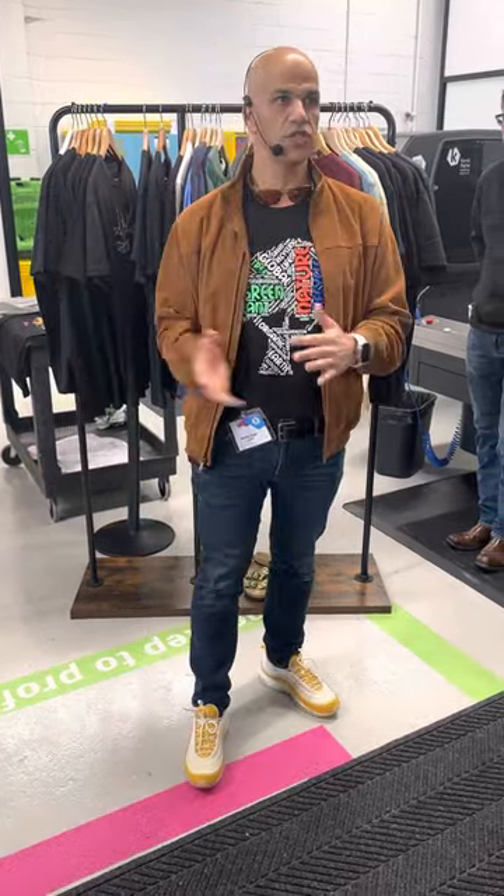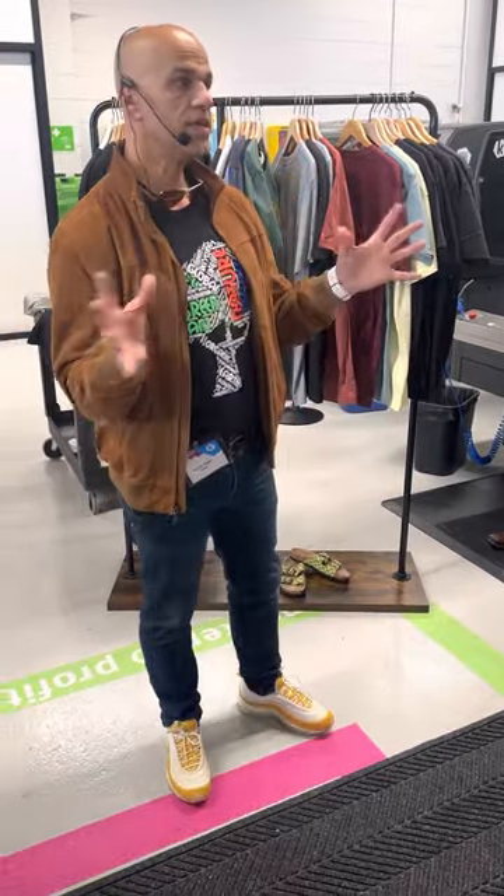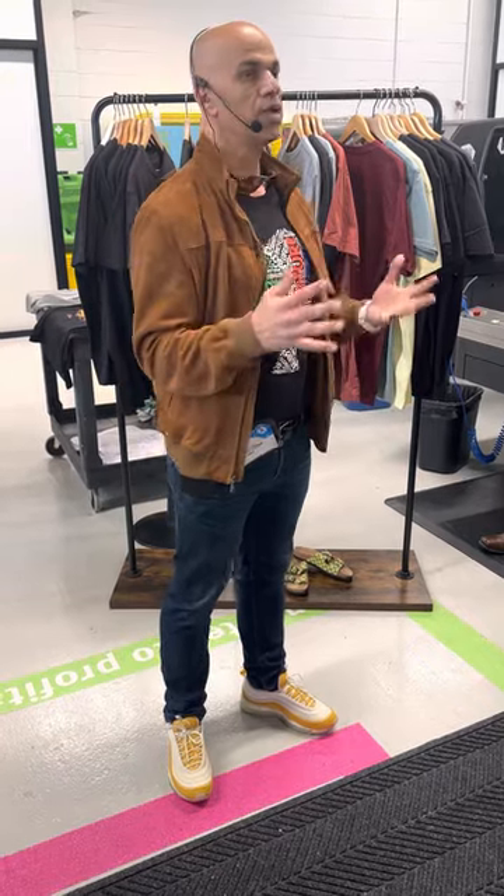This is where the MAX technology comes into play. The MAX technology in essence is using our water-based pigment six-color CMYK red and green,